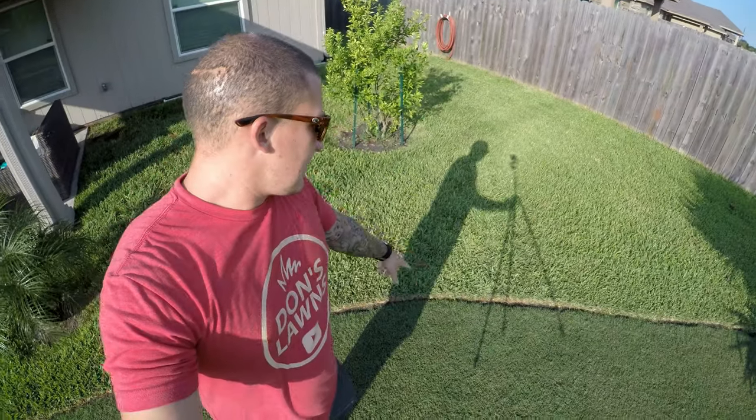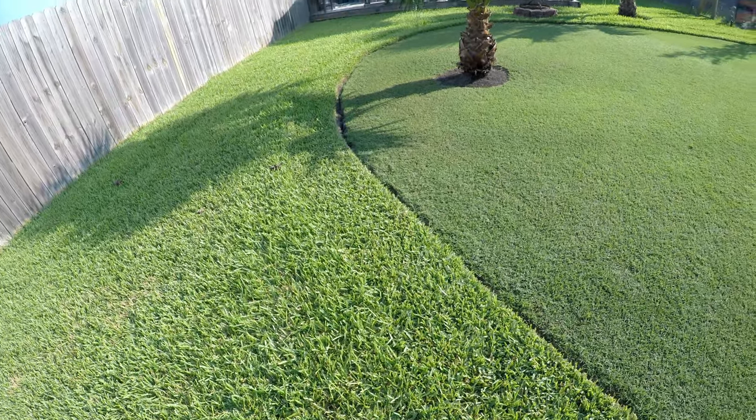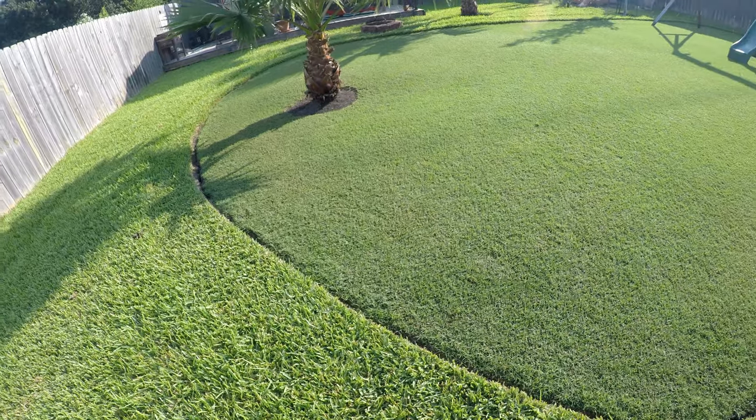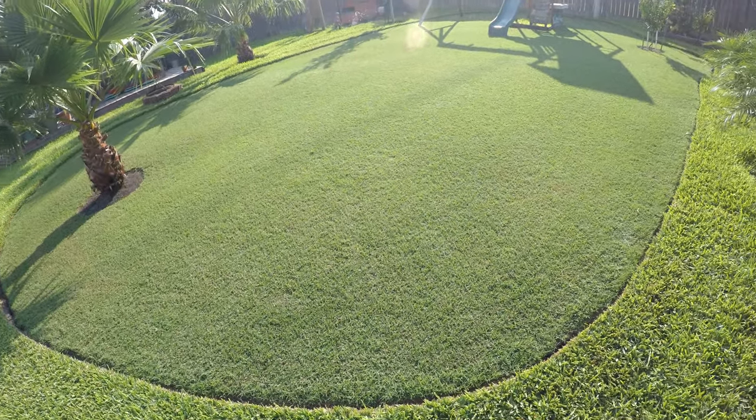I keep the two edged so they stay somewhat separate. I know Bermuda will travel into the St. Augustine, but as long as I keep an edge there the St. Augustine will stay out. That really does keep them separate, because I do like having the tall St. Augustine and I've also really enjoyed having this real low-mowed Bermuda.